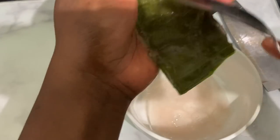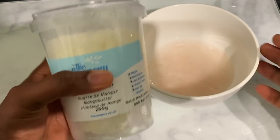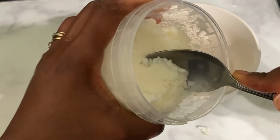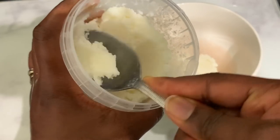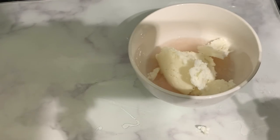Using the juice will be absolutely fine as well. If you haven't got an actual aloe vera leaf, you can buy the juice or gel from the store and just use that. After finishing that, we're ready to go in with our butter. I'm using mango butter here, but you can use any other butter of your choice — cocoa butter or any other butter you've got. I added about two tablespoons of the mango butter.